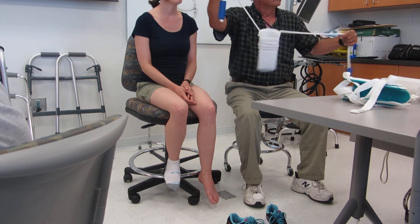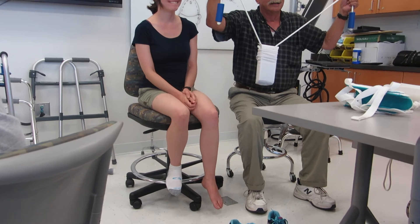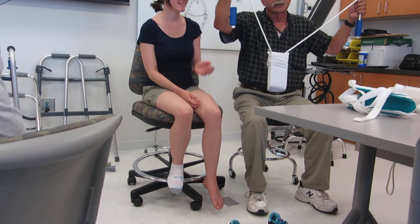Would the compression stocking work with the sock aid? Yeah, we'll talk about those in a second. Compression stockings wouldn't work with this.